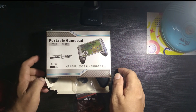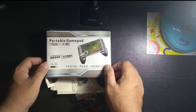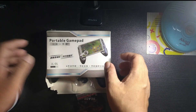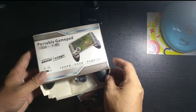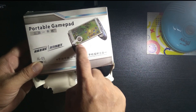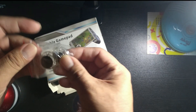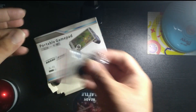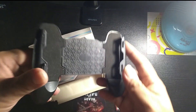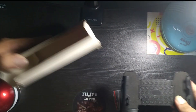Hello everyone and welcome back to my channel! For today's vlog I will do an unboxing. I bought this on Facebook Marketplace — it's a portable gamepad which also has a joy-con on it. So I'm gonna try it out. Here it is: this is the joy pod, and this is the gamepad. Let's start it up, guys!